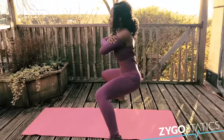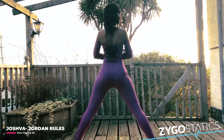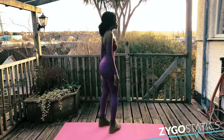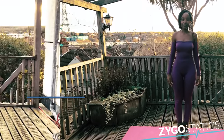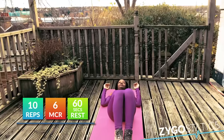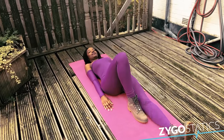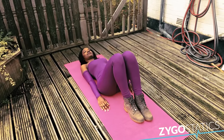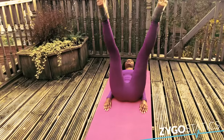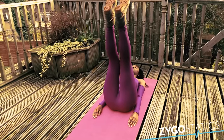The second exercise is 10 supine leg adductions. Lying down on our backs, we will raise our legs until they are perpendicular to the floor — vertical. We will then move them apart slowly as far as possible before bringing them back inwards at the same pace. Once they meet, we will squeeze them together for about two seconds before proceeding to the next rep. Ensure you keep your legs vertical.